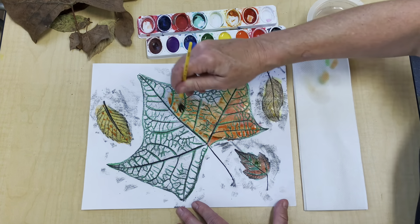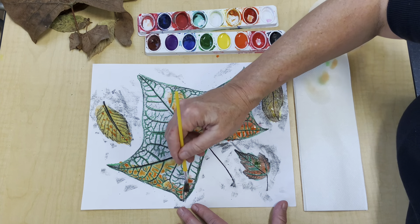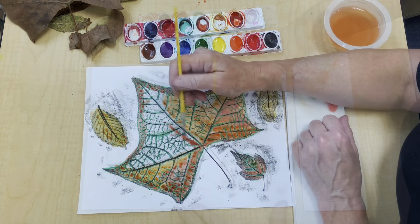Now it's time for this big leaf. I'm going to end up using a lot of different colors and blending them all together. One thing about this craft is whatever part you're doing, it's very relaxing.